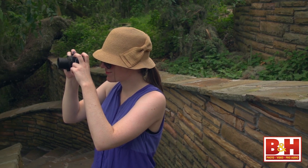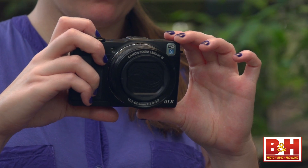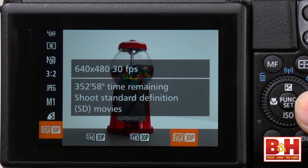Since point-and-shoot cameras should be convenient, it's great that you don't need to worry about your lens cap. The G1X Mark II captures high-quality files like 14-bit RAW photos and 1080p 30 HD video, and of course it captures JPEG files and lower resolution video as well.